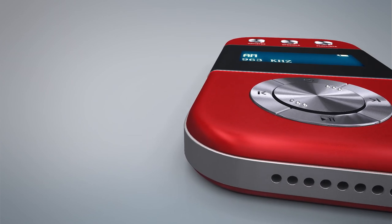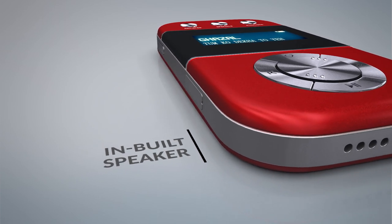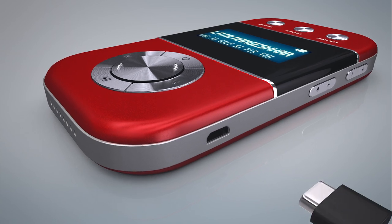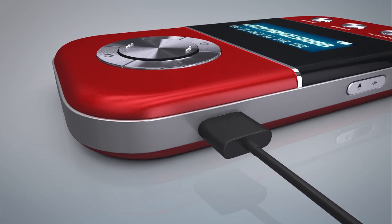Carva Go also has a small inbuilt speaker for your bedtime music listening or your special me time. It can be charged with any Android charger and takes just 2 to 3 hours to completely charge.